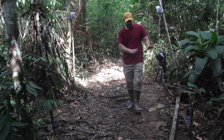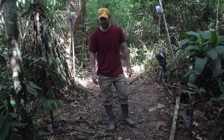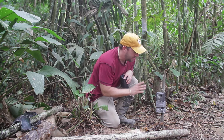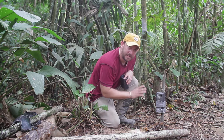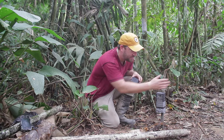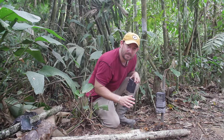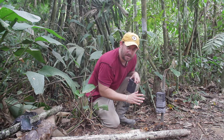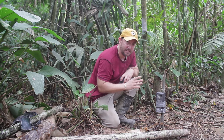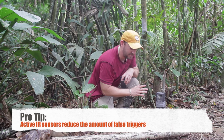I'll take you down here and show you some of the details on how the camera trap works. Here's the infrared sensor — it's a Trailmaster TM1550. It's completely weatherproof and uses something called active IR. Active IR is a two-part system that uses an infrared transmitter to transmit a beam across the trail, and only when that beam is broken by an animal will the camera take a picture. There are other IR sensors that use passive IR, which uses a combination of heat and motion to trigger the camera.